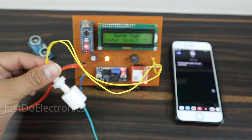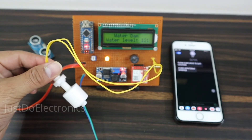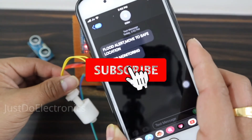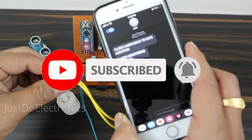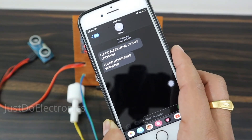When the flood sensor returns to normal and goes to the downside, the GSM also sends a text message indicating the flood monitoring system — meaning your dam is normal with no alert. The yellow light indicates that your dam is normal and there is no alert.